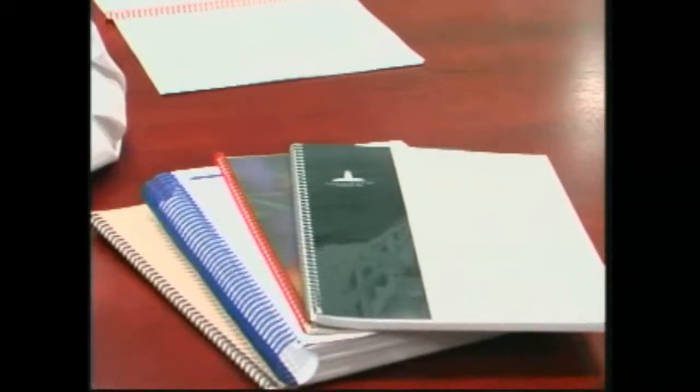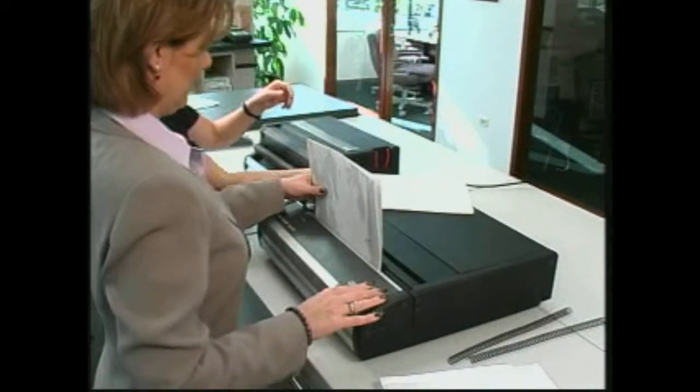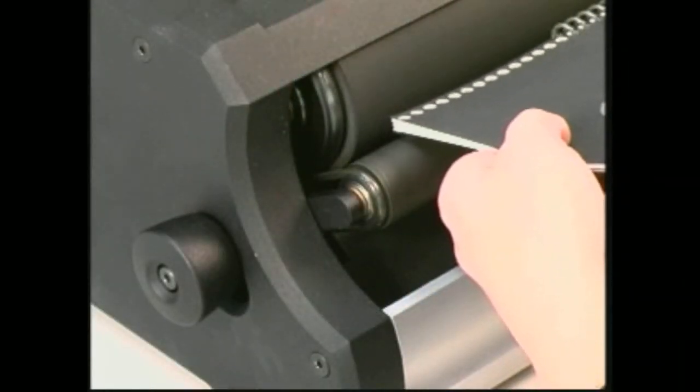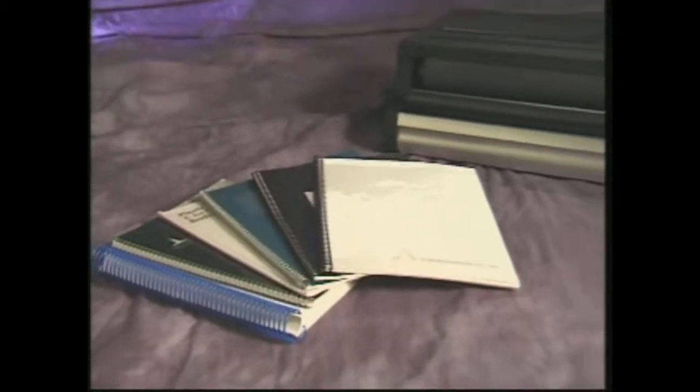In order to produce attractive color coil documents, you need a versatile production system from GBC. One that's flexible enough to allow one person to punch while another is binding at a different station. One that binds documents from 5 sheets to 250 sheets thick and from 5 inches to 12 inches long. Now there's a system that meets all those needs and more.